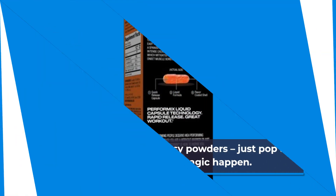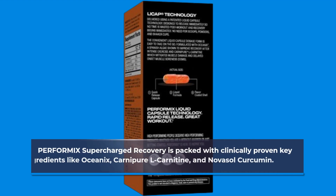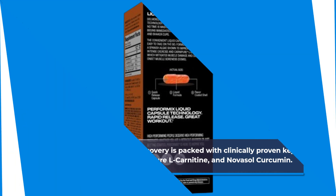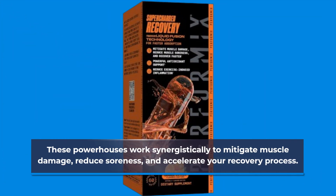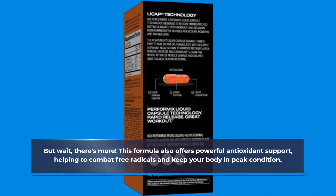Now, let's talk about ingredients. PERFORMIX Supercharged Recovery is packed with clinically proven key ingredients like Oceanix, Carnipure L-Carnitine, and Novosol Curcumin. These powerhouses work synergistically to mitigate muscle damage, reduce soreness, and accelerate your recovery process. This formula also offers powerful antioxidant support, helping to combat free radicals and keep your body in peak condition.